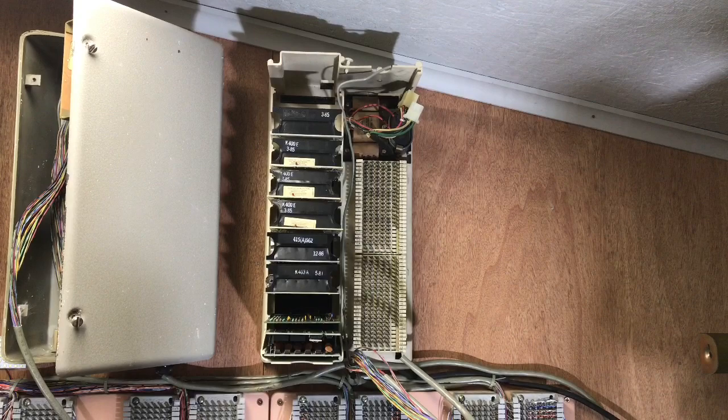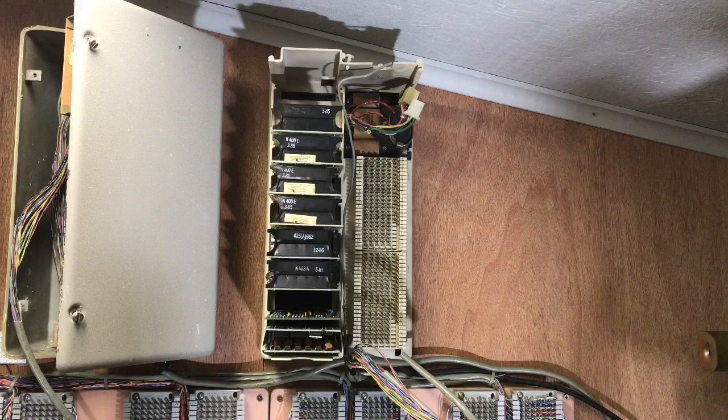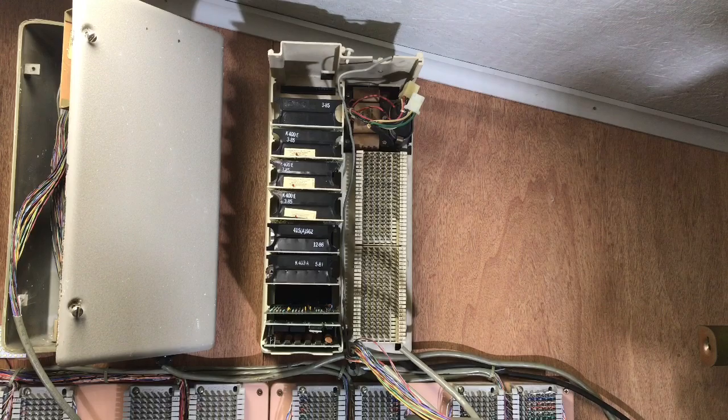They made an intercom that was hands-free if you had the K174 loudspeakers or the telephone sets with the call announcer built into it. I will be wiring this up shortly.